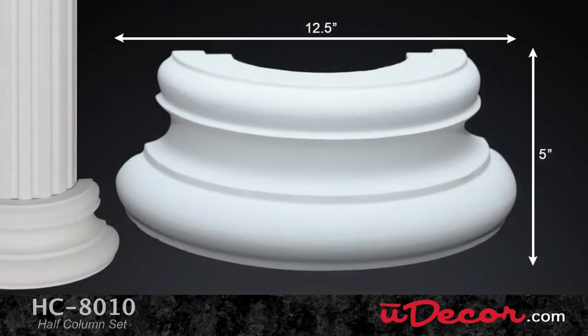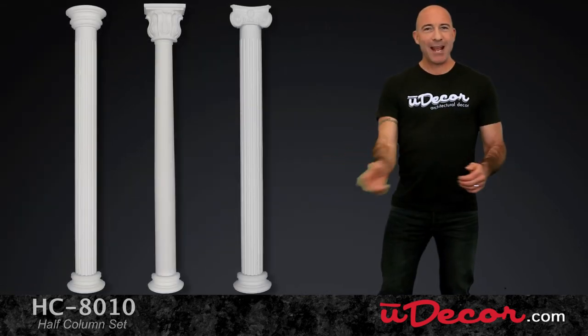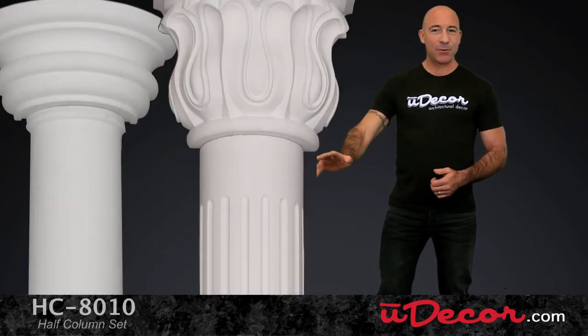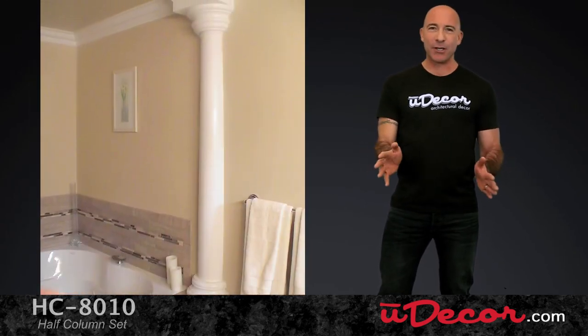Finally, our base comes in this one classic style and adds a strong foundational presence to your overall look. So remember, when you're enhancing the look of a room, consider a design element that is far less typical than adding color or paintings to your walls. Half columns have a unique and unforgettable look that create the perfect finishing touch.